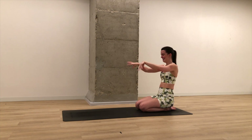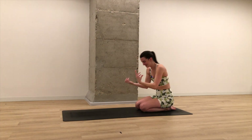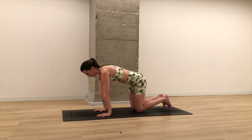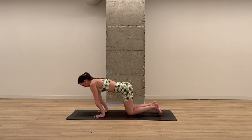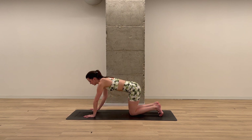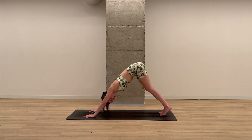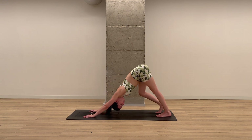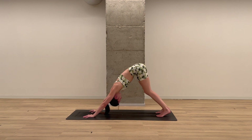Roll out the wrists, say hello into your forearms. And then slowly make your way into tabletop, hands and knees. Take a breath in here. Exhale. Walk your hands slightly forward in front of your shoulders, tuck your toes, and on your next exhale lift your hips up and back into downward facing dog. Take a moment here to create space in the body, pedaling out the feet, shaking out your head.